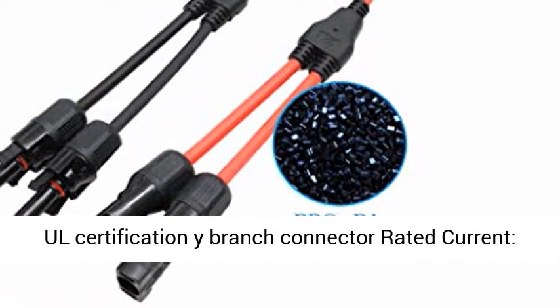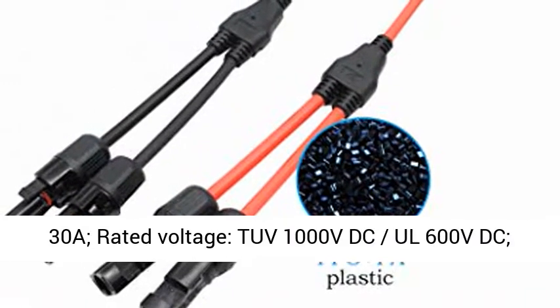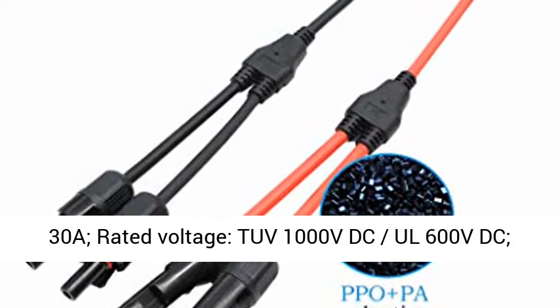UL Certification Y Branch Connector Rated Current 30A. Rated Voltage: TUV 1000 VDC, UL 600 VDC.